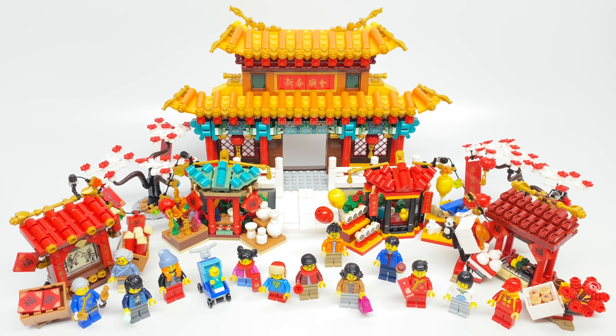Hello, Just Too Good here, and today we're taking a look at the LEGO Chinese New Year Temple Fair set, which has 1,664 pieces, 14 minifigures if you count the baby figure, and it retails for $120 in the United States where it's exclusive to LEGO stores.